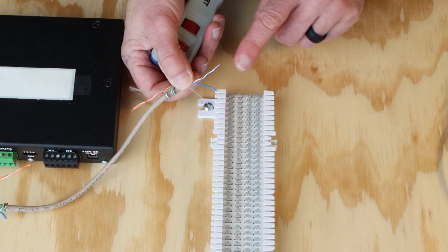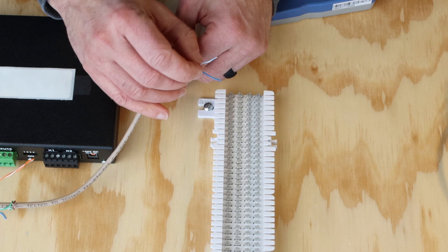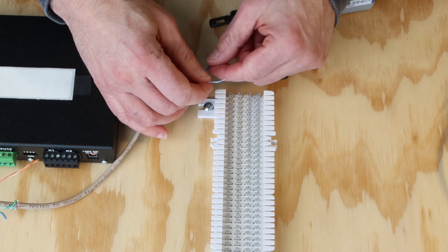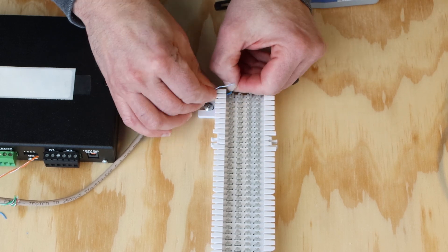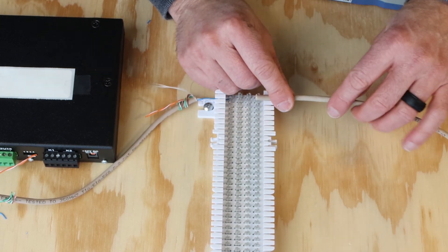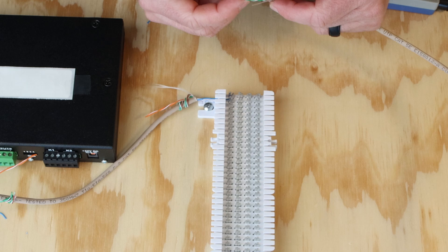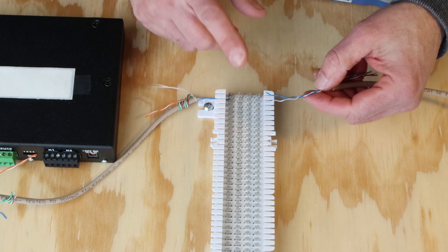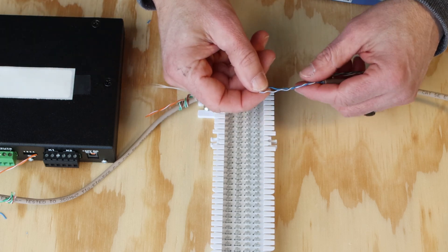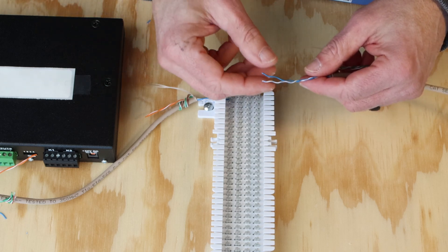We don't need to strip back our jacket since we're going to be punching down using a 110 punch blade to the 66 block. Each of these conductors will go on a separate row of terminals on the 110 block and continue out the other side in the same order. We'll strip back the jacket on the speaker side, and this will run out to our self-amplified speakers. Keep as much twist as you can in the wires running anywhere within your system — that twist is helpful for preventing crosstalk. There are documents referenced in the description that go into detail about that.